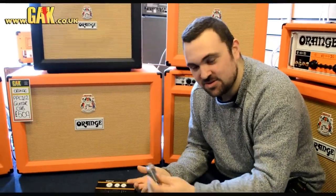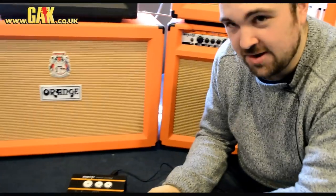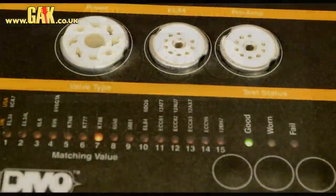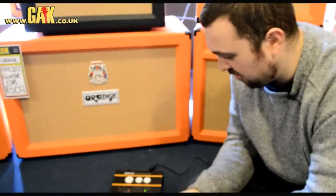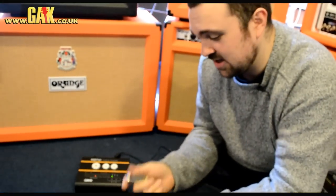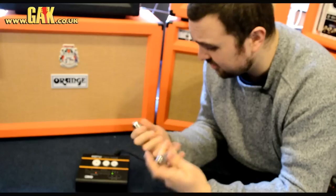Hi there, I'm Matt from JK and today we are testing not a guitar, not an amplifier, not a pedal, but one of the new things on the market that I'm sure a lot of you have heard about but maybe not necessarily thought you'd ever see or use. It's the Orange Valve Tester, and I can tell you from just five minutes with James, the guy from Orange, that it's something really worth having, especially in store.